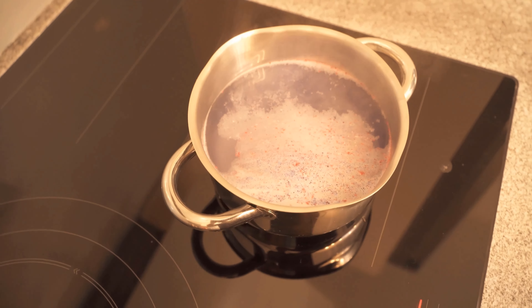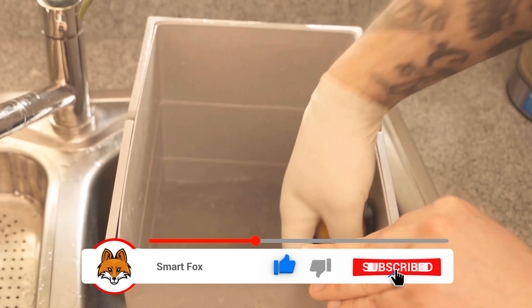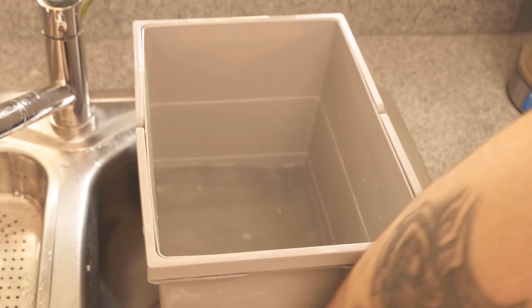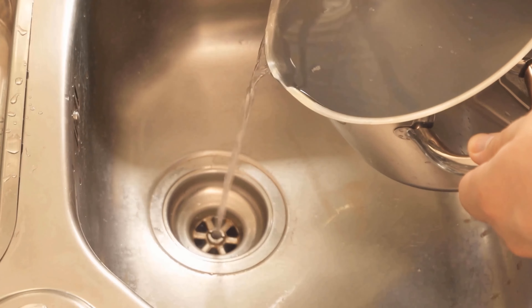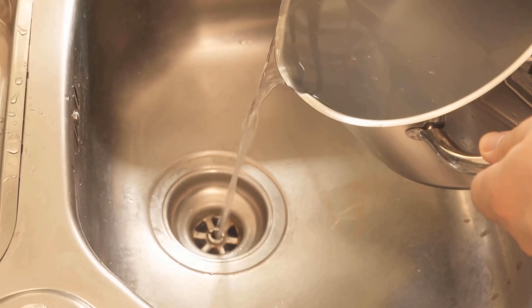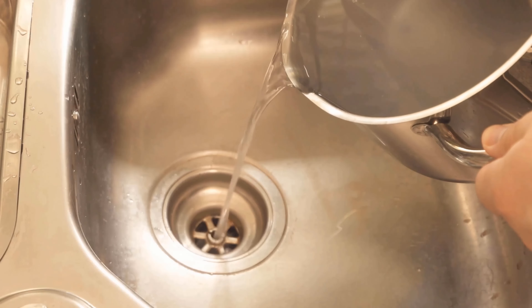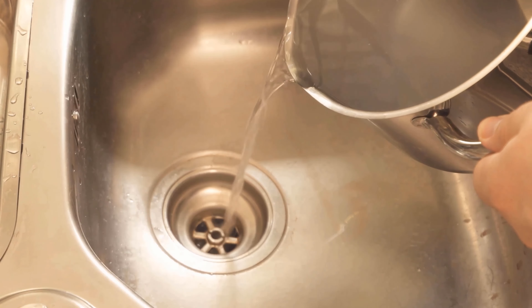So that you haven't wasted the dishwasher tab, you can of course still use it for other things. With the water in which the dishwasher tab has dissolved, you can also clean something, because it has really good cleaning properties. For example, you can clean the trash can with it, or pour the hot water into the drain — it becomes really clear again and fats and food residues in the drain can be dissolved.